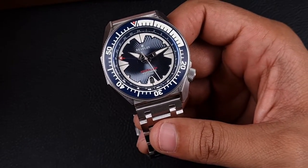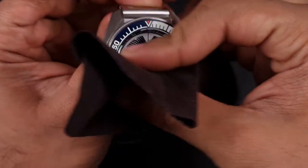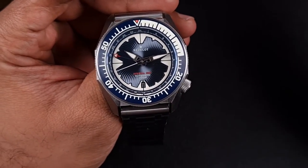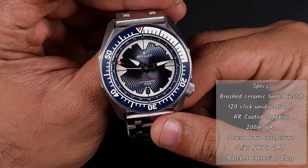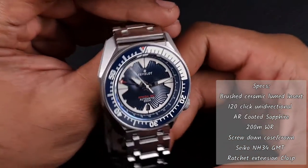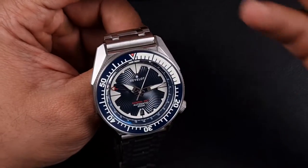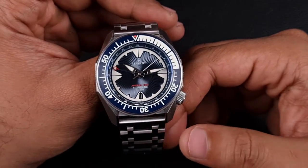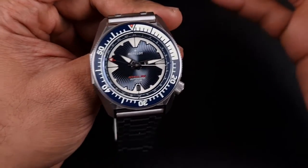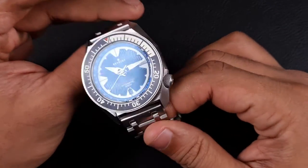Let's talk about the technical aspects, specs, and dimensions. Because this is a prototype model, I'm going to give you all the pre-release and early bird pricing before continuing the review. Specs-wise: sapphire crystal, 316L stainless steel construction on the case and bracelet, 200 meters of water resistance with a screw-down case back and screw-down crown, ceramic bezel insert which is loomed, 120-click unidirectional bezel. The movement used is the Seiko NH34 caller or traveler GMT, which runs exactly the same as the NH35 or NH36 — same beat rate, reliability, and accuracy.